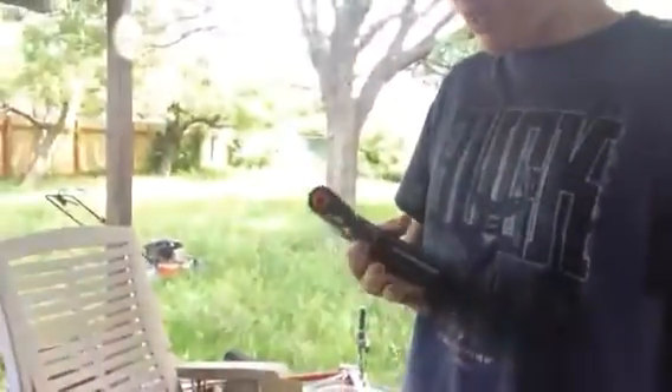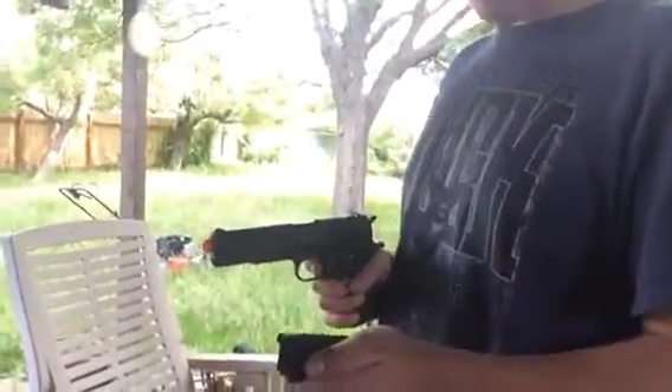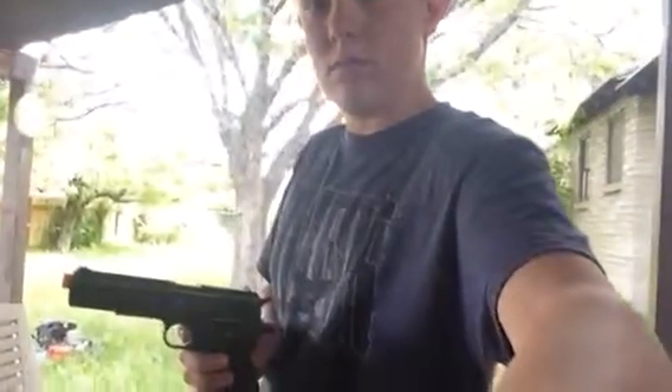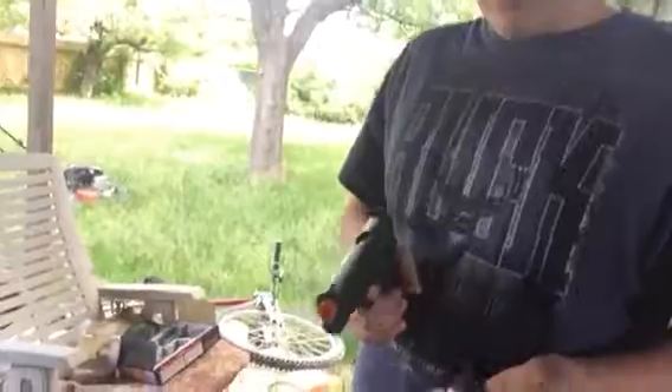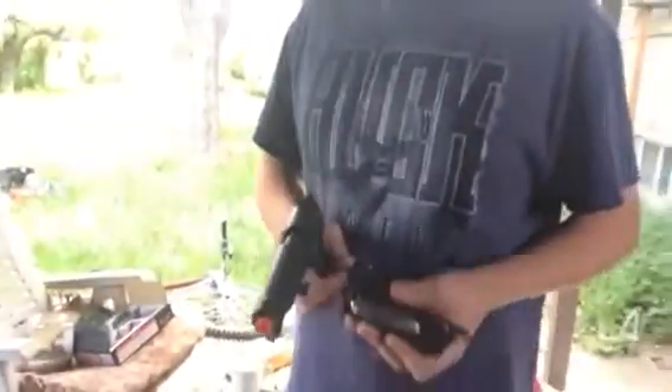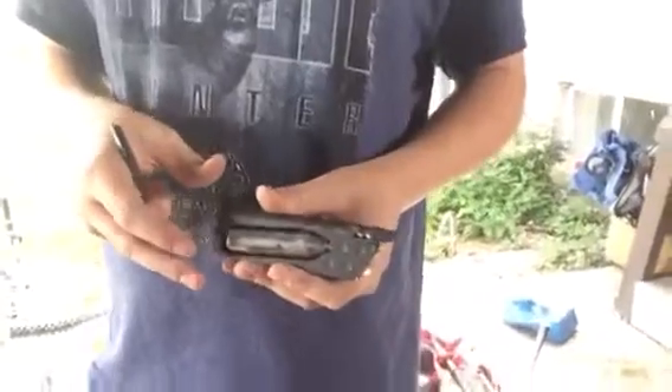The FPS would be for these BBs, which are the 20 gram, 6 millimeter Airsoft BBs plastic, which come with the gun. What you do to put the CO2 in — I've already put it in — but you take the Allen key, and you tighten it up, you loosen it, put the canister in, and tighten it until you don't hear the air escaping from the canister anymore.